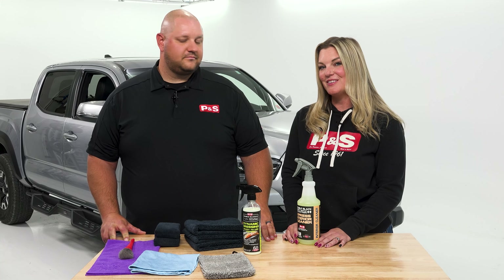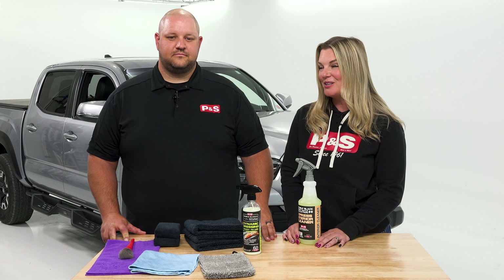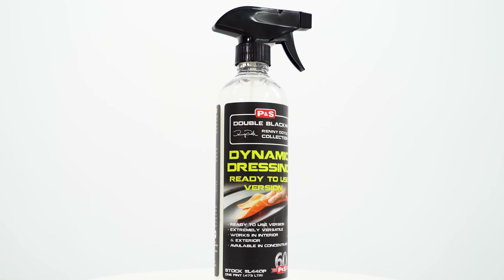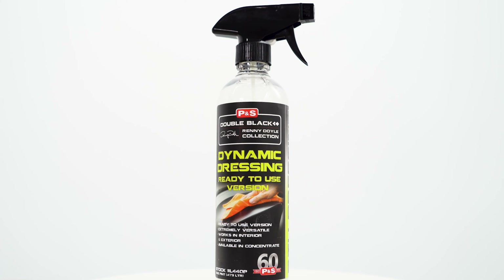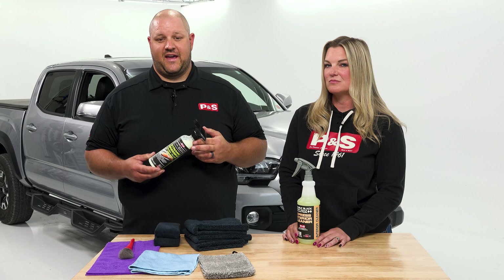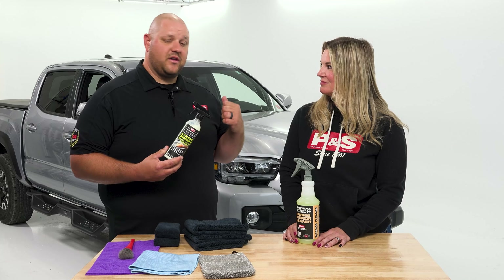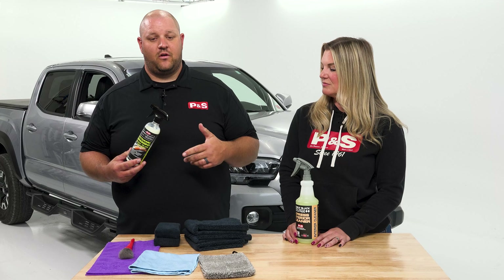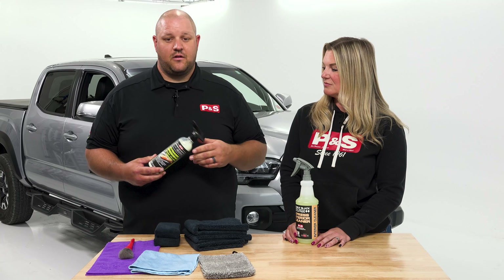Hey guys, I am Sydney Gwynn and this is Kyle Clark from P&S Detail Products. Today we're here to talk to you about Dynamic Dressing. This dressing is going to leave behind a very nice shine and UV protection, and it works well on interiors and exteriors. We have this Toyota Tacoma behind us and we're going to work on the plastic trim and vinyl on the exterior and the interior plastics as well.